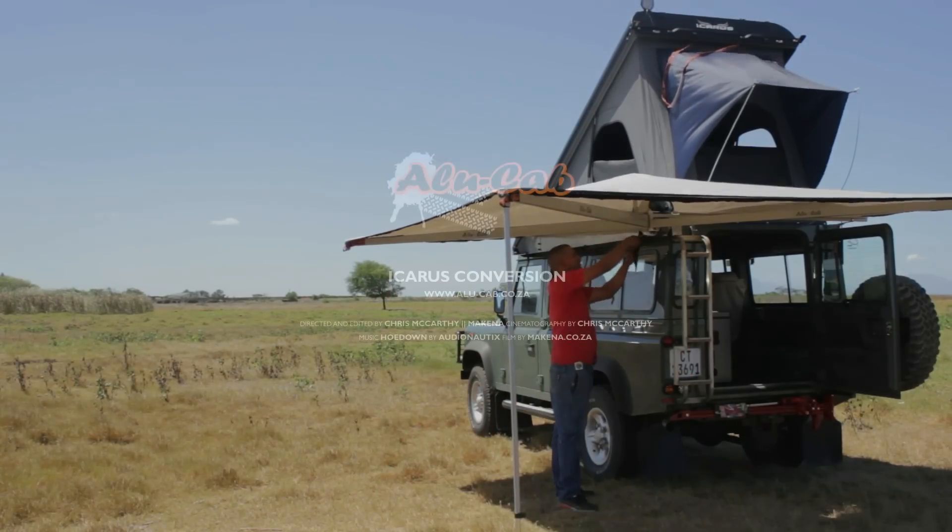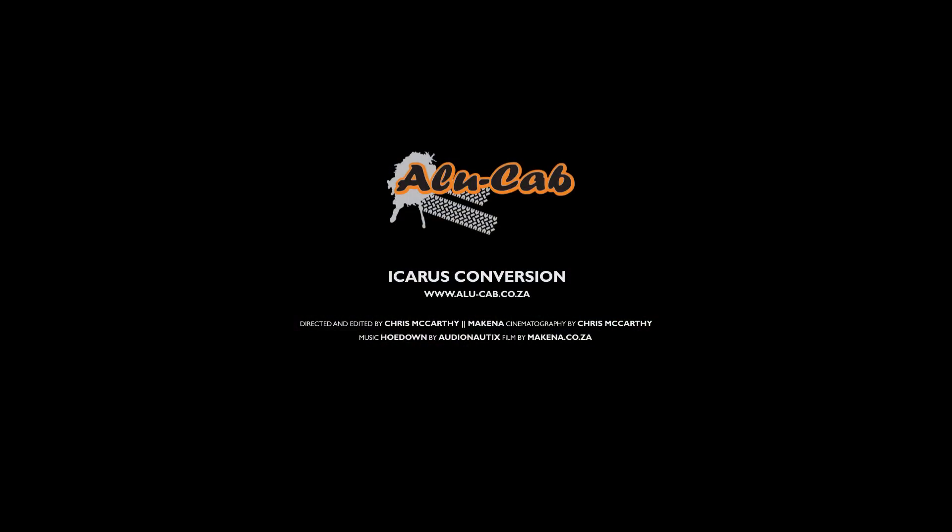Now that you have your Icarus conversion installed, get out there and get camping.